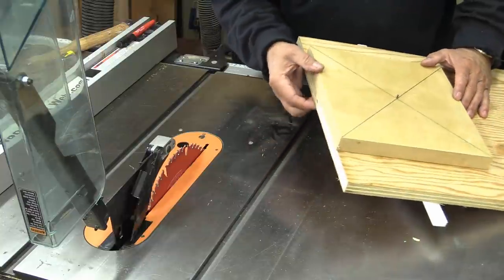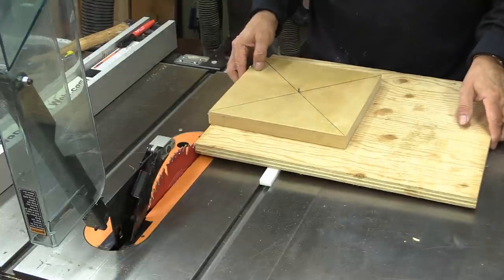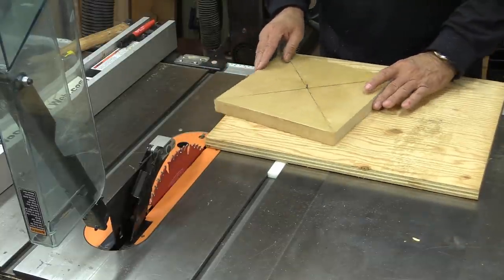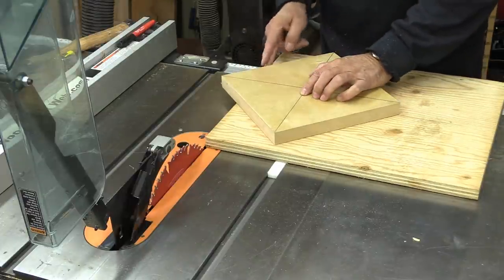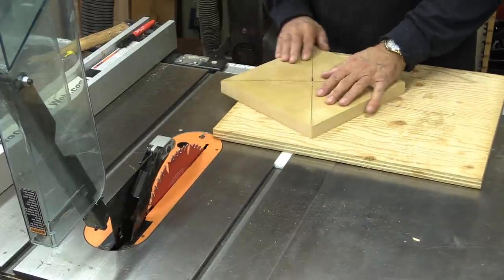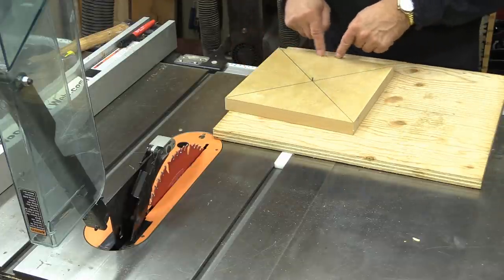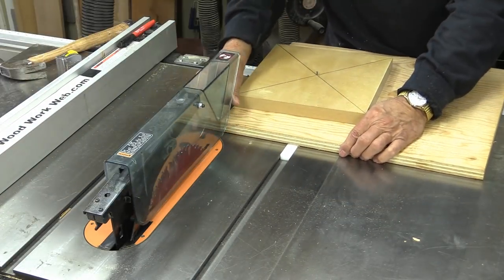You'll notice the MDF hangs over the edge just a little bit, and you want that to happen. What I'm going to do is turn it diagonally and start cutting off all of the edges — that's part of the reason for the line on the base. I'll go through cutting edges, then cut them one more time and one more time until I get a circle with a whole bunch of cuts on it.